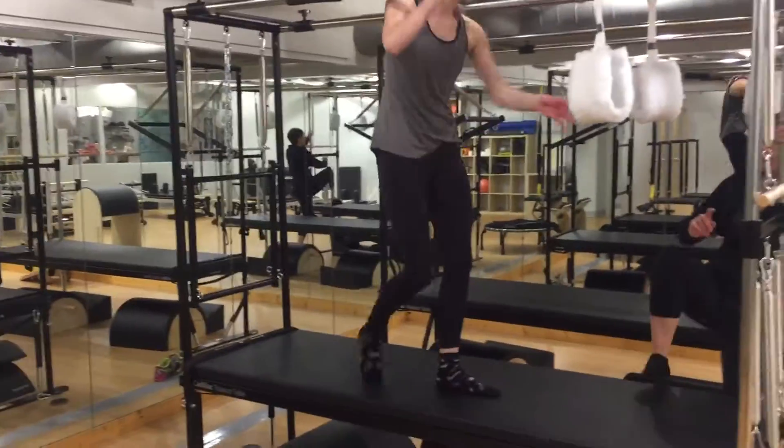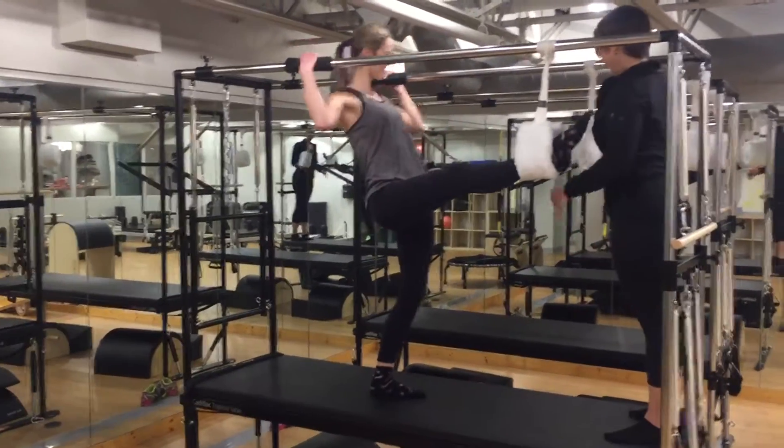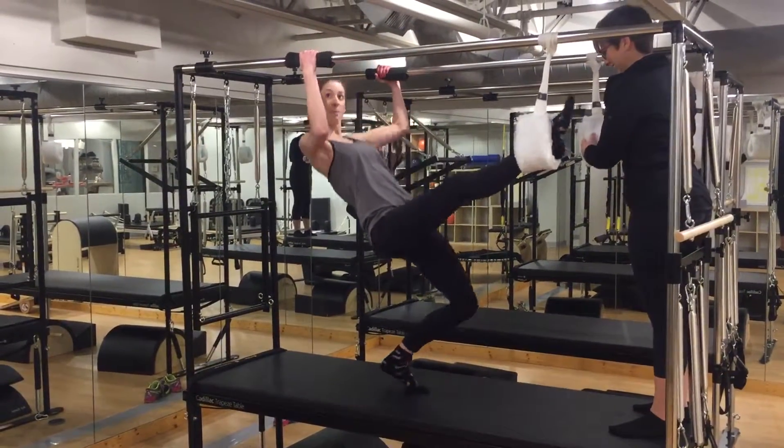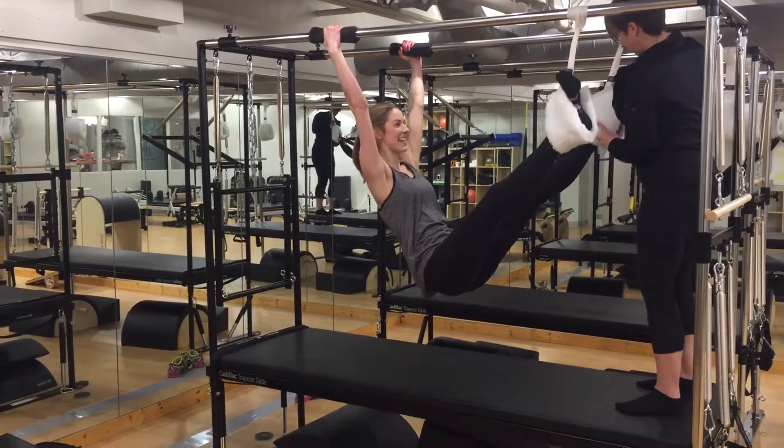So you're going to stand up. I'm going to place my right foot in the strap. My good helper, Vicky, is going to place my left foot in for me. I'm going to grab onto the upright, drop my hips down, left foot goes in. Good, thank you.